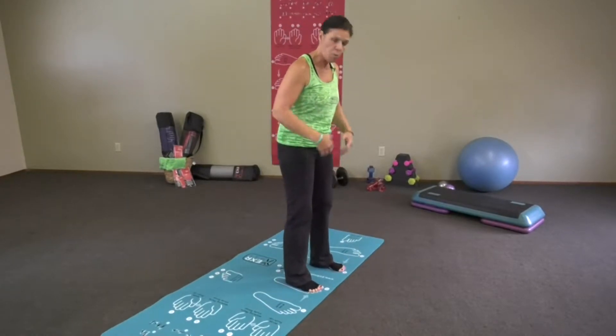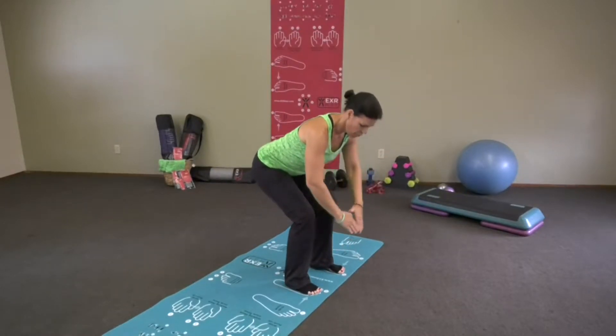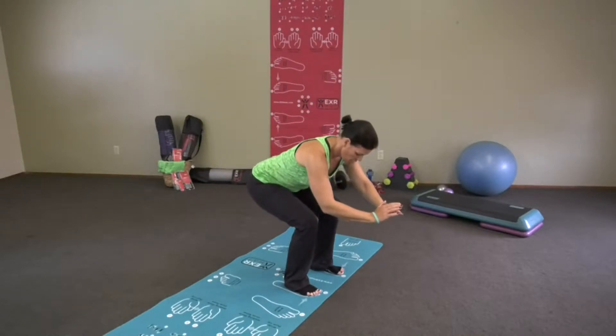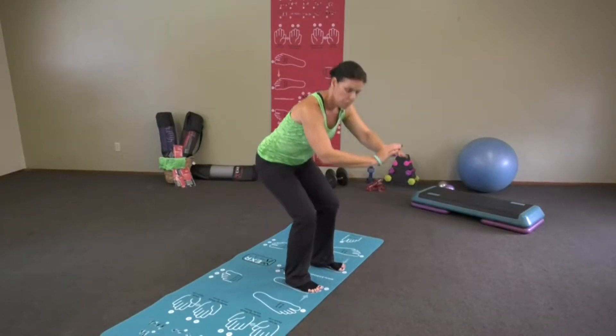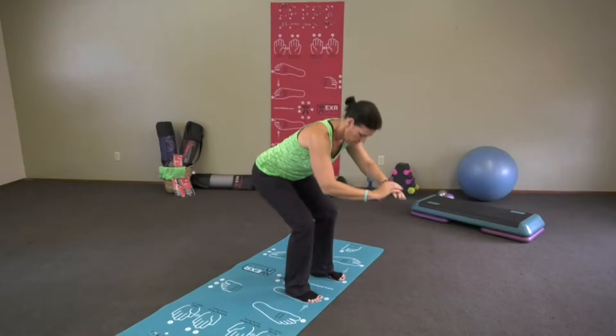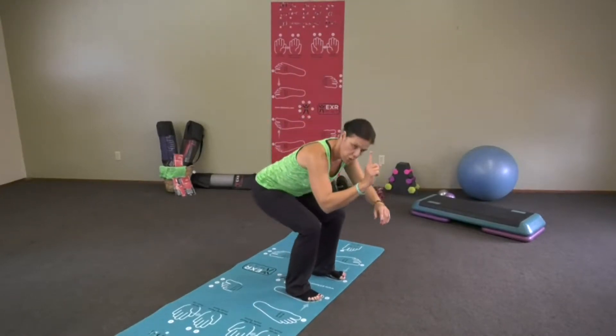Number three, more of a narrow squat. Similarly, you're going to sit back — keep those knees behind your toes, press up through your heels. I show you where to put your feet and your toes. Sit back, press up through your heels. Do not lock those knees at the top. Down and up, nice and easy.